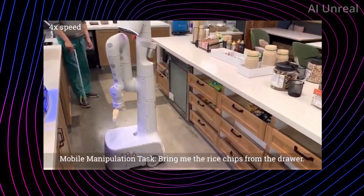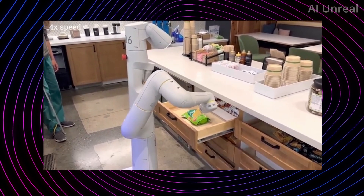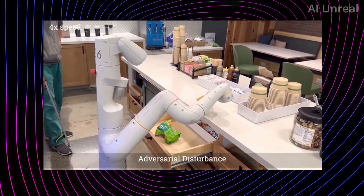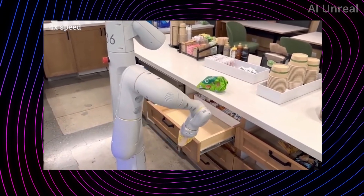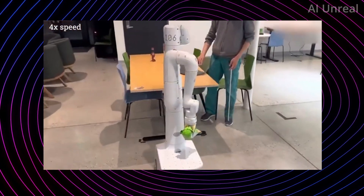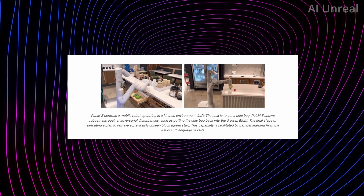Let's take a look at this video of a Google robot whose goal is to get chips from a drawer. Getting the chips from the drawer is already quite impressive, but when someone interrupts this process by putting the chips back inside, it goes back and picks them up again. This simulates real-world scenarios — essentially anything that could happen — and then the robot grabs the chips, takes a look, backs out, and delivers them to the target destination. Palm-E AI allows this robot to do a task that is simple for humans but quite complex for a robot.